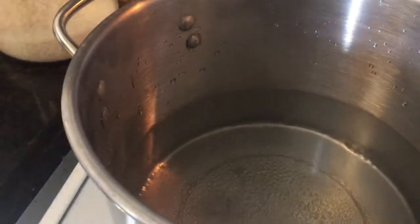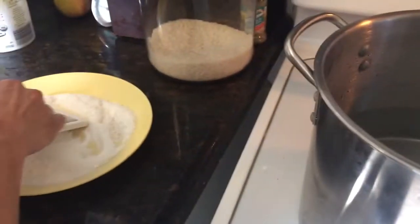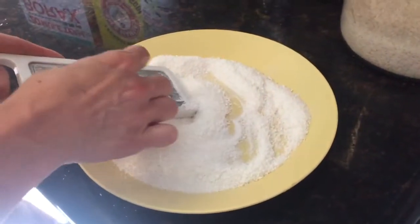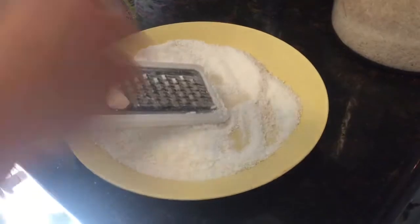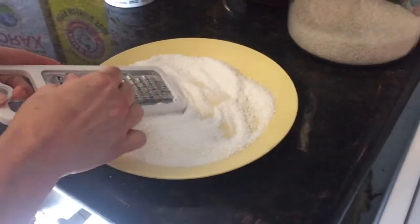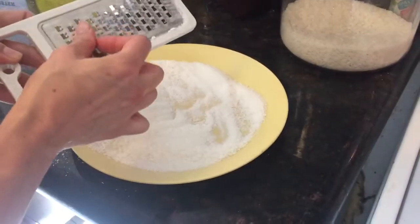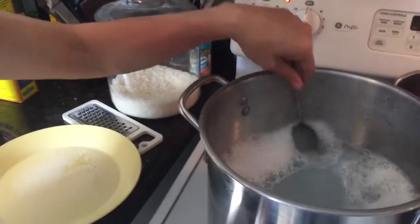How much water? It doesn't really matter. I try not to put too much water — probably put more than I normally do at first — because you just need enough to dissolve your bar of Ivory soap. The least amount of water you use for the bar of soap the better, because then you can add more cold water and it cools faster.